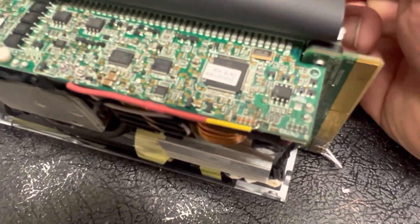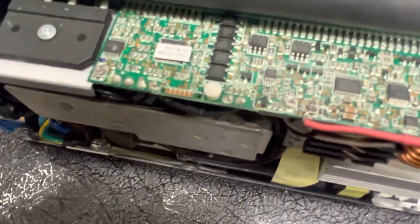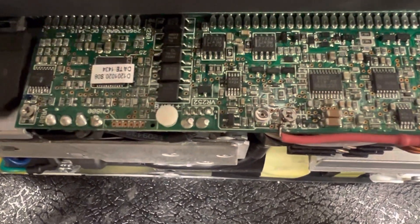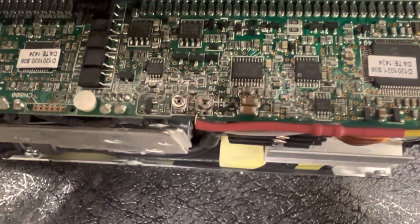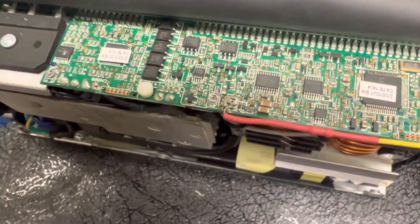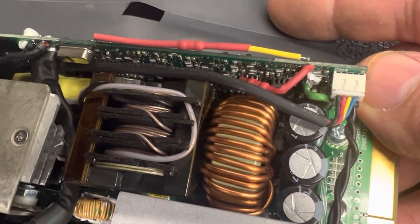These aren't coming in DOA, guys. What's happening is people are getting them, they can't do the modification, they get the board hot and burn them up. I can't sit as good as I used to — I've worked on radios all my life — and this is almost more than what I can do.